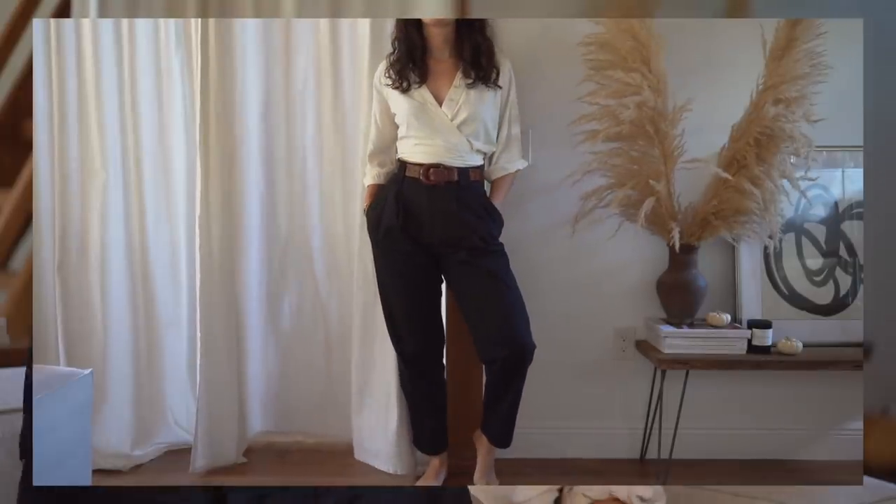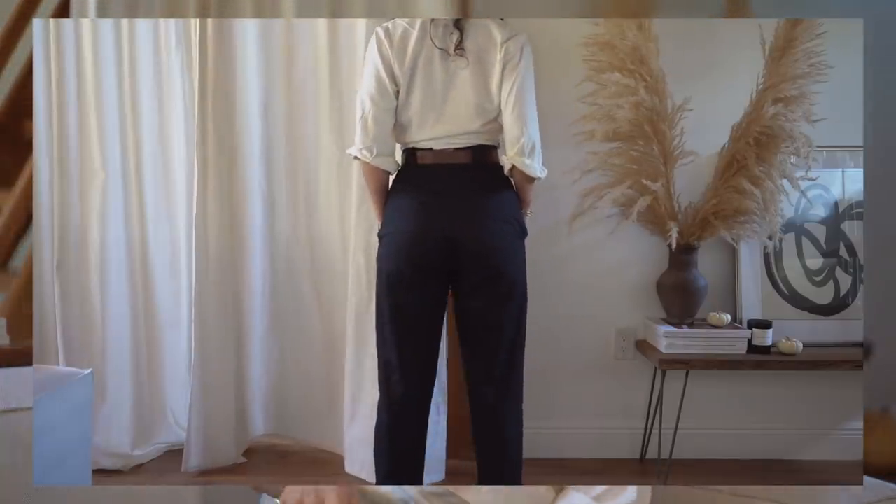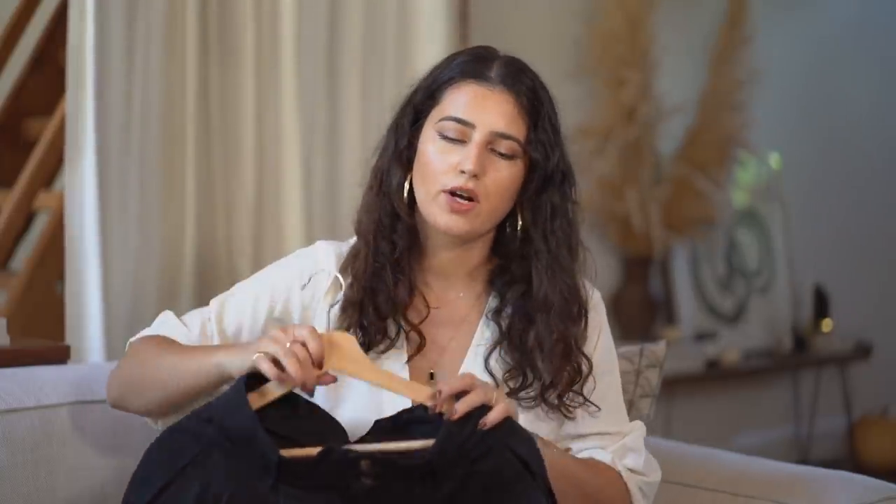The last clothing piece is these trousers from Nanin — the same style I wear all spring and summer but in a different fabric. These are the Cotton Towns trousers. They're very high-waisted, not super oversized, they taper, and they're not too short. Nanin has a bunch of trousers and they're all very nice, but this is the only one I've tried. I had to get it in a more fall-appropriate fabric and color.